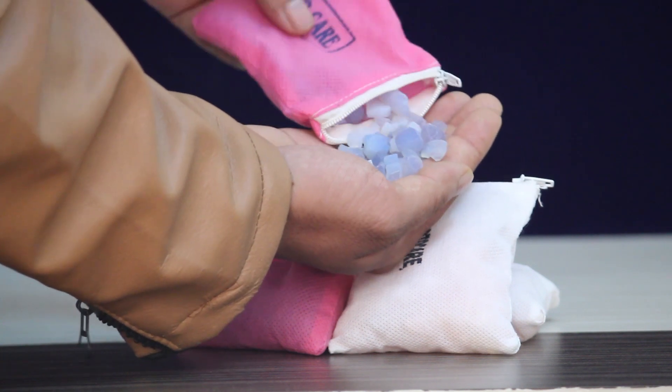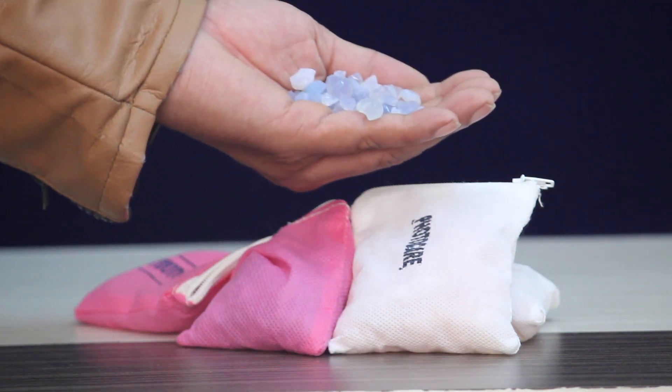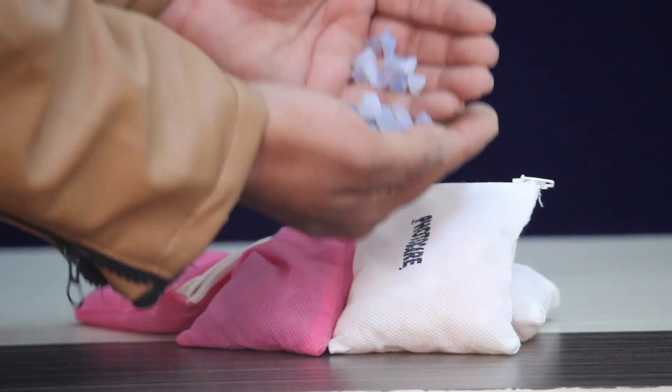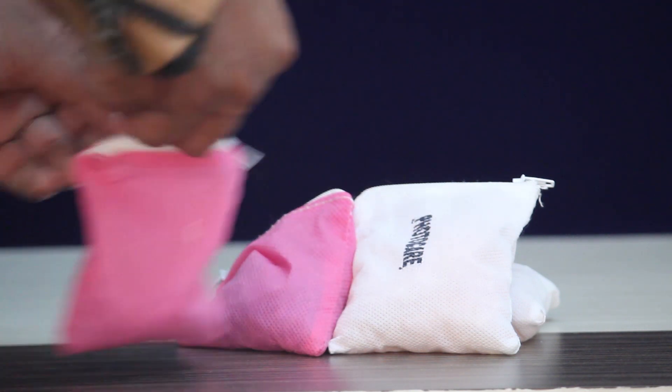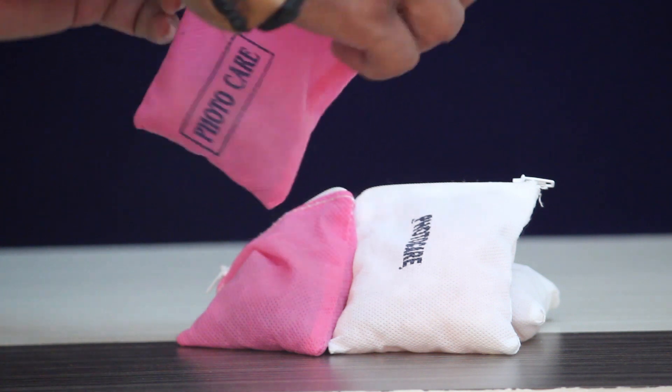This is white silica gel. This is a dry box.